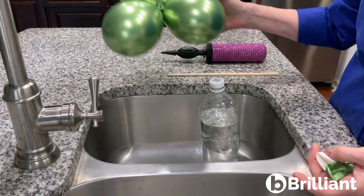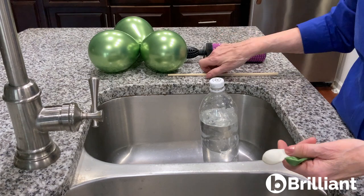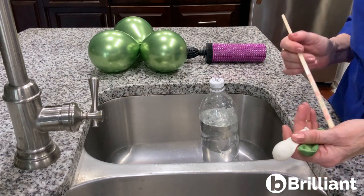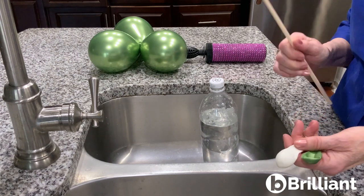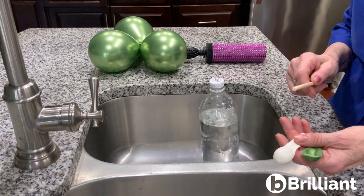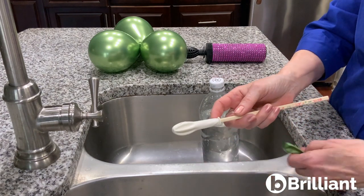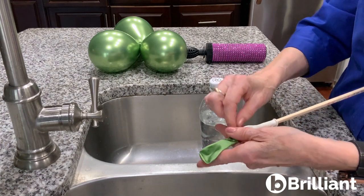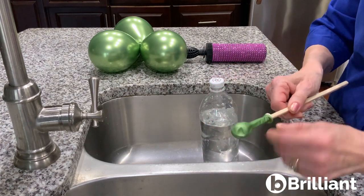Water weights should typically be double stuffed, and since this is not a huge arrangement, instead of filling it fully, I double stuffed, add water to the inside balloon, tie it off, and then inflate the outside balloon and size it to match the balloons in the cluster. I like to use this little chopstick to double stuff — just pull one balloon over the other.